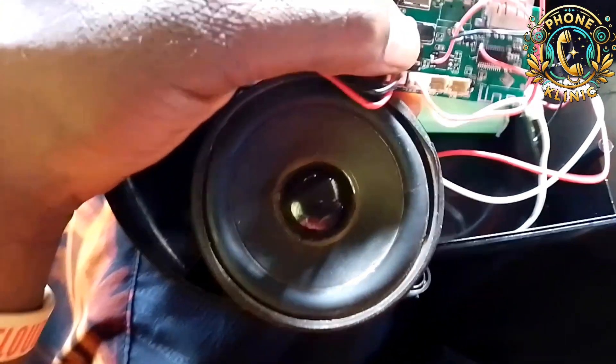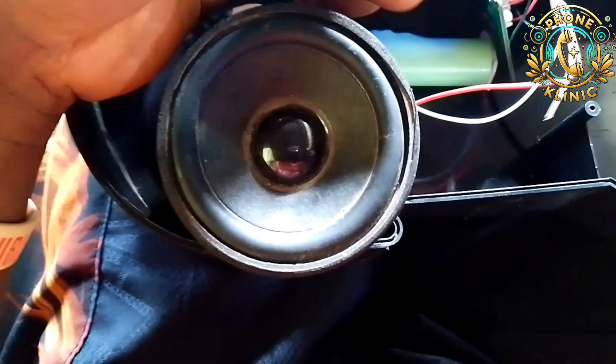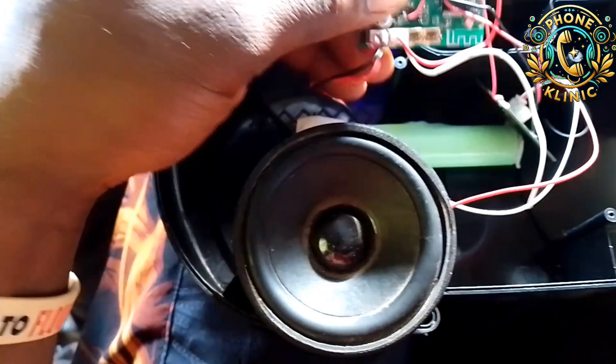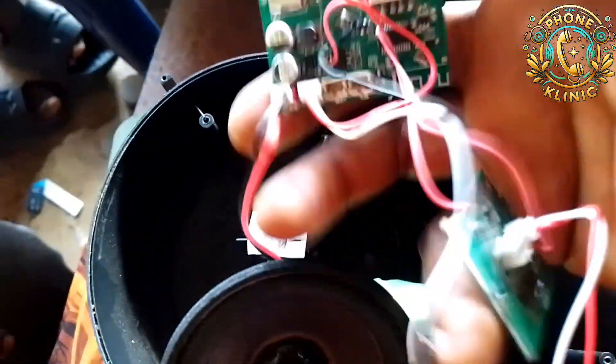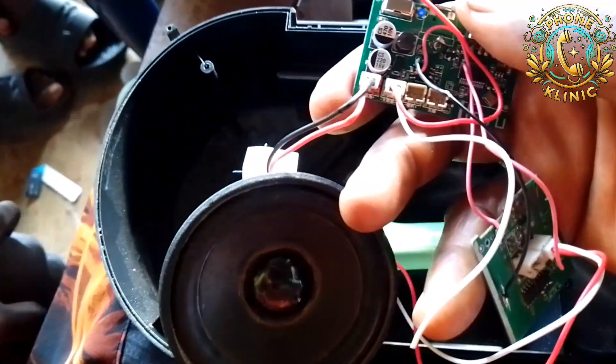Now let me power it on for you to see that it is actually working. Please, engineers — don't throw away your scrap panels; they can be very useful like this. You can see it is talking. One construction you make from scrap panels will give you more money than when you sell them. Please don't sell them and don't throw them away — keep them for future use.